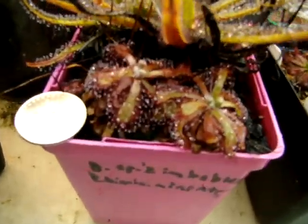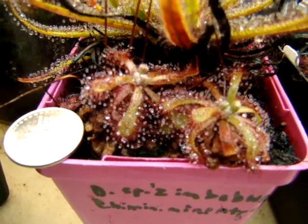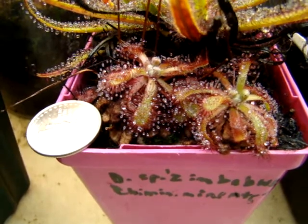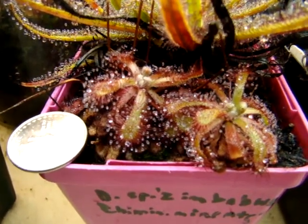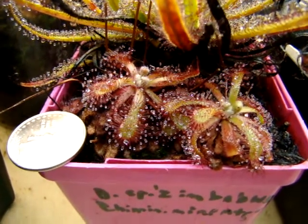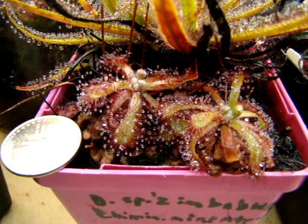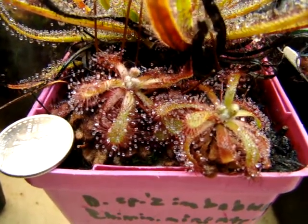The plants that I've shown you are two years old grown from root cuttings. This is a very easy species to grow and has rapid growth if you feed it, but if you don't feed it, then for some reason in warmer temperatures, it has a tendency to struggle.